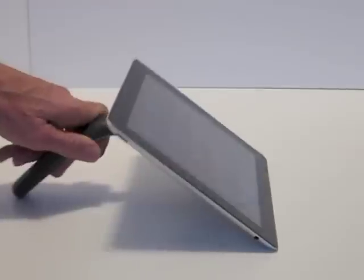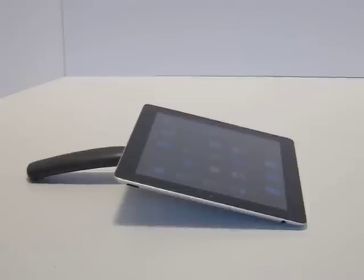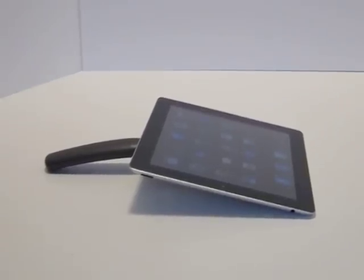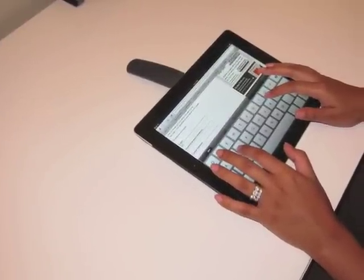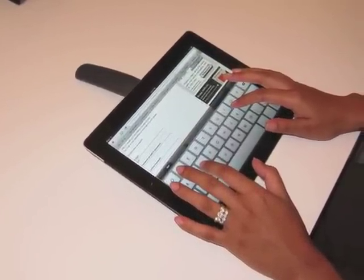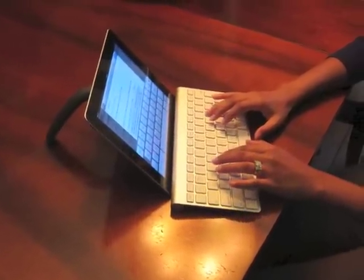When using the Tab Handler as a stand, you'll appreciate its wide range of motion. This allows you to conveniently adjust the angle of your tablet to eliminate glare, making it more comfortable to read what's on the screen. Its flexible design allows you to angle your tablet low to the desk for convenience and comfort while typing, or prop it up if using a keyboard for extended typing.